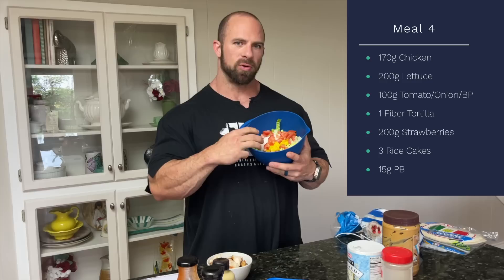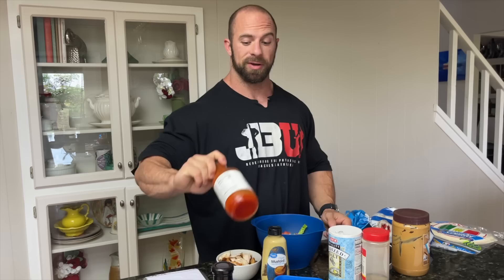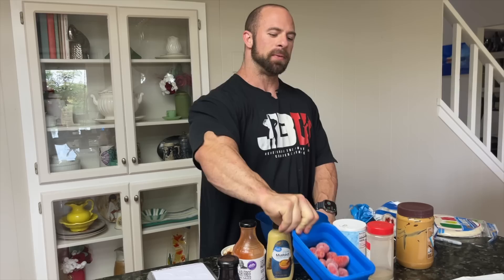Meal four: 170 grams of chicken breast cooked weight, 200 grams of lettuce, about 100 grams of tomato, onion, and banana pepper mix, with salt, pepper, Dijon mustard, and Ghu's Polynesian sauce as my dressing combo — eaten with a La Banderita fiber tortilla. Then 200 grams of strawberries, three rice cakes, and 15 grams of peanut butter, usually with some hot tea. Hunger is usually at its highest here, so this is one of my higher-calorie meals.